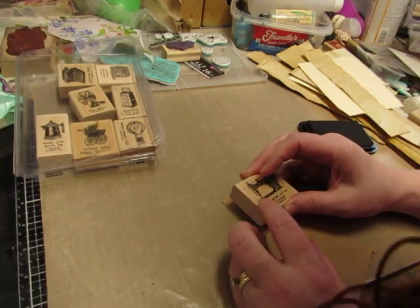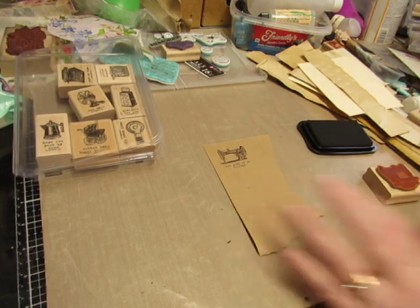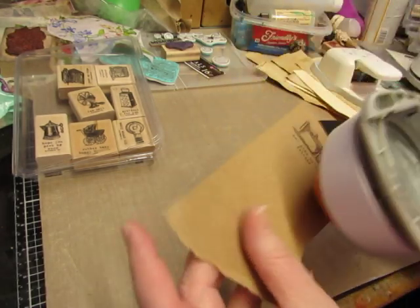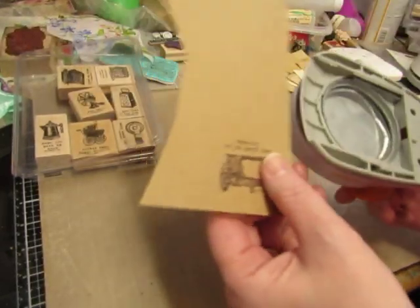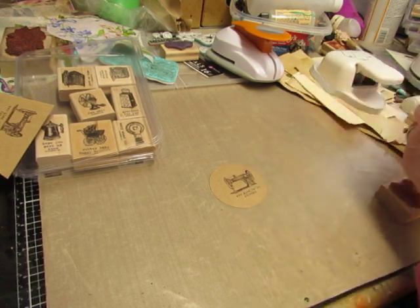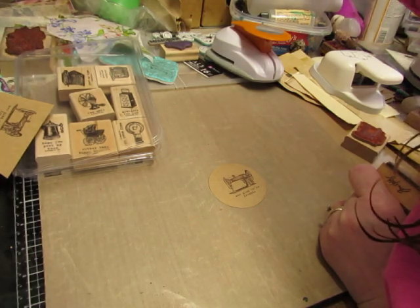I'm not going to make finished embellishments — I'm just going to stamp and then I'll do something with it later. Well, maybe I will do a little finishing. I'm going to get my super punch. You don't want to just sit here and watch me stamp — you want to watch me make something. So that's not centered; that will be something else. And this one's not centered either.